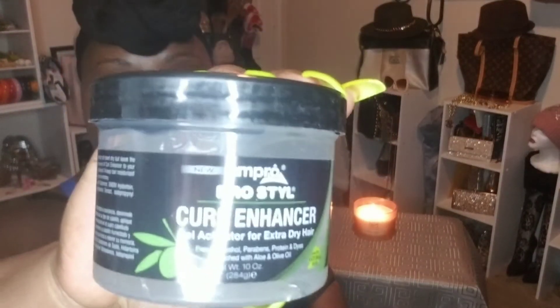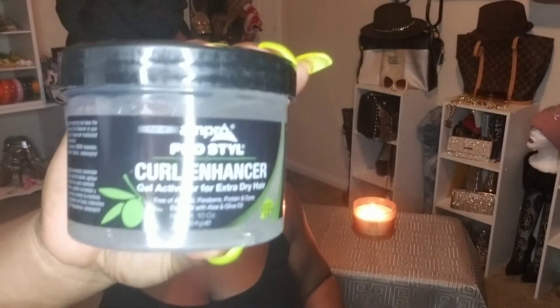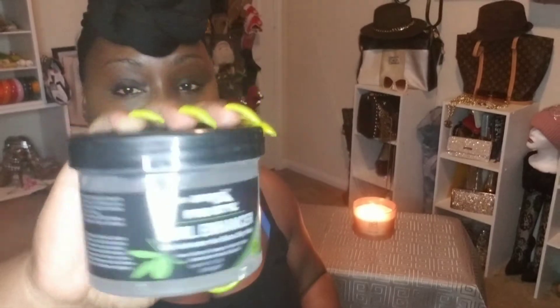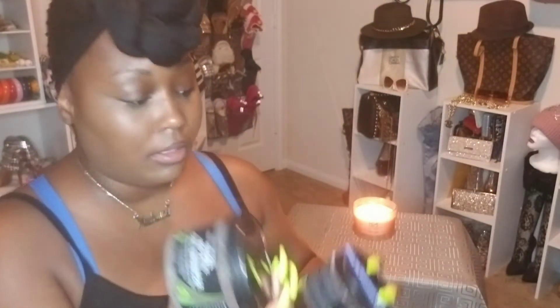I also got the Ampro Curl Enhancer. Pretty sure you guys have heard of this — it's a brand that's been around for a long time. Ampro makes the regular brown styling gel. I like to use this on my son's hair; it really does hydrate his natural curls, so I really, really like it.